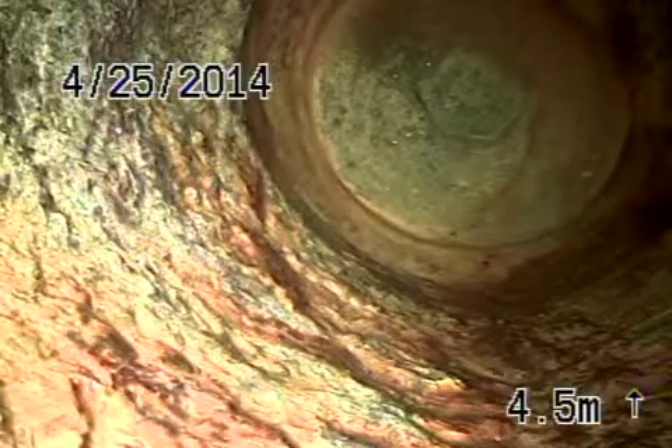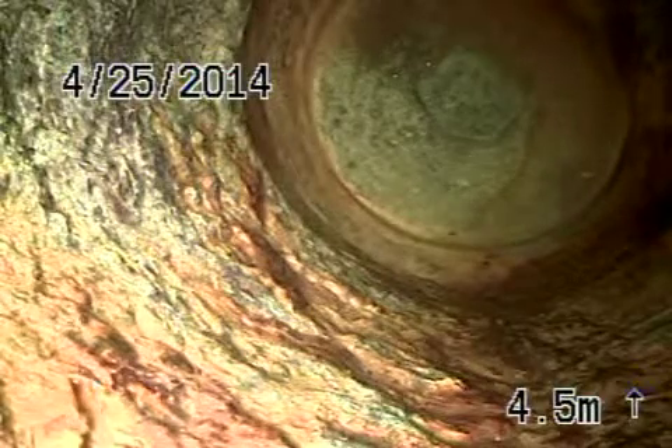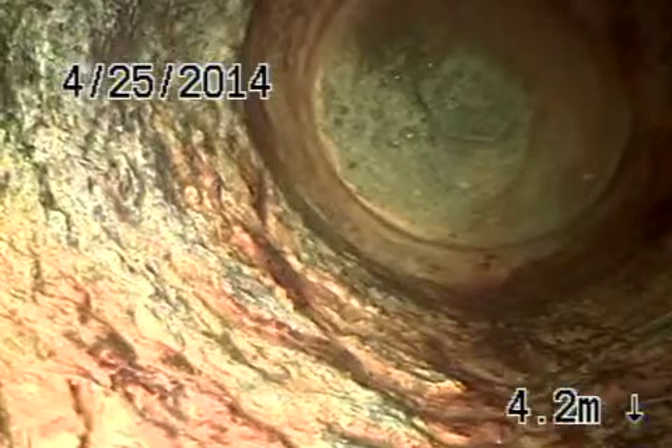Here we are at 2028 10th Street, Santa Monica. We're running from the clean-out that's on the side of the house. There's also a clean-out that's in the back. We're running from the two-way clean-out that's on the side.